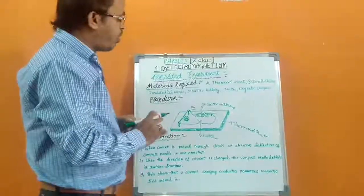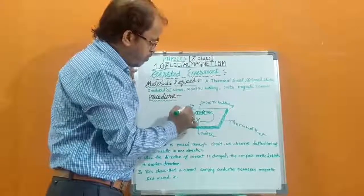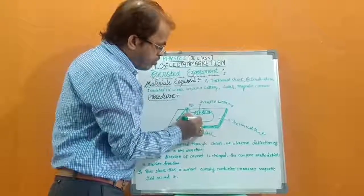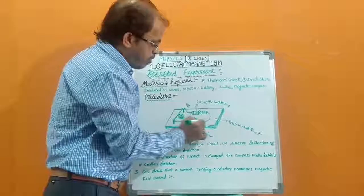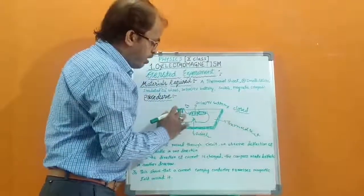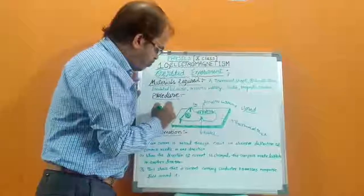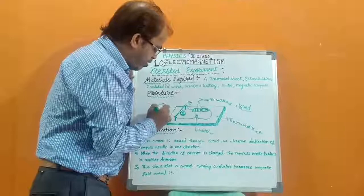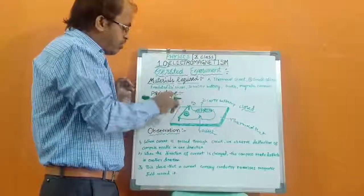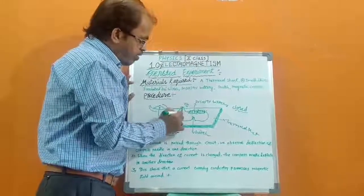We also place one magnetic compass under the insulated copper wire. Now for the procedure: when we place the magnetic compass below the insulated copper wire and switch on, the electric current passes through the circuit — the circuit is closed. Due to the electric current, we can observe the deflection of the magnetic compass needle. The needle deflects and moves in the clockwise direction.